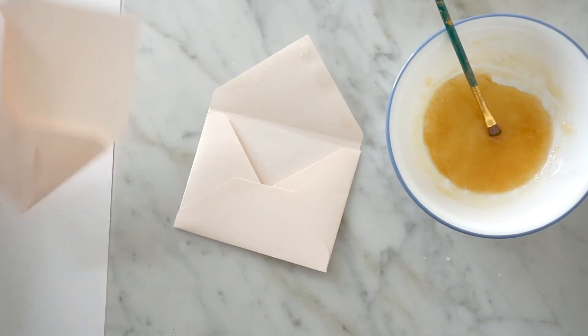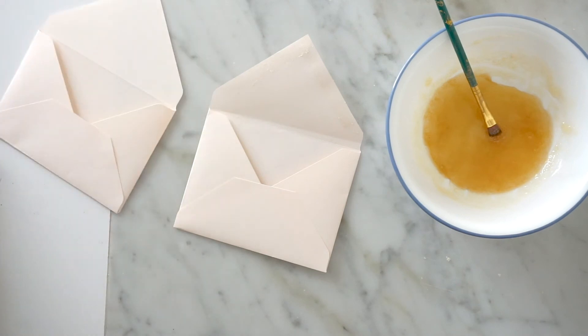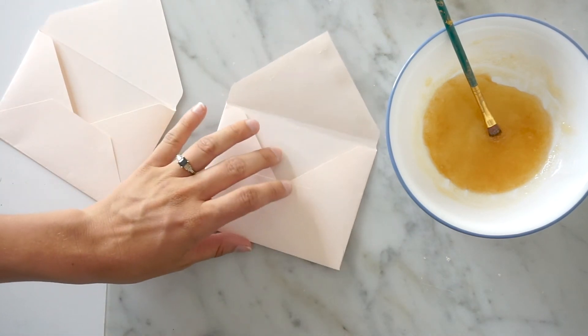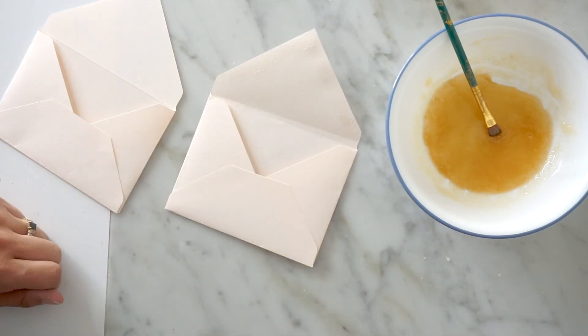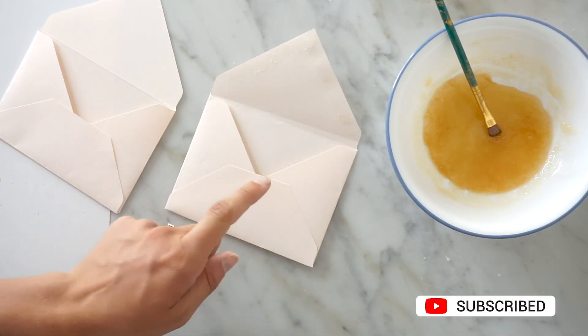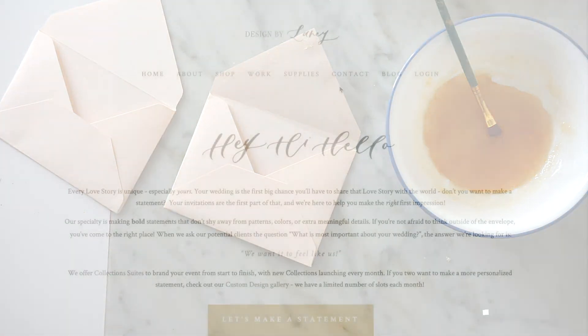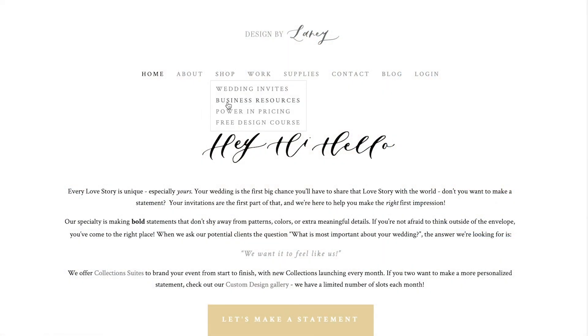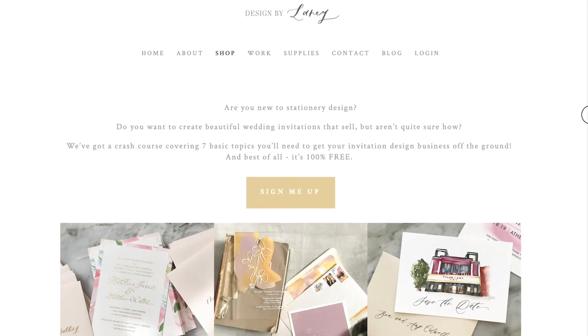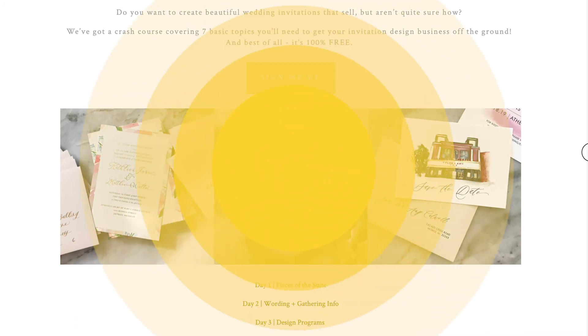Once it dries you'll be able to lick it. In this case it's the client's RSVP envelope, so the guests will be able to lick it, seal it, and return it. Let me know what questions you have — check out our video on how to DIY your own envelopes, as well as our free seven-day invitation design crash course linked below. Hope you enjoy this little DIY project — have a great day everyone!